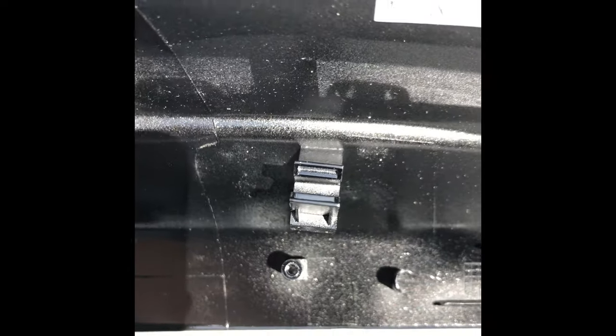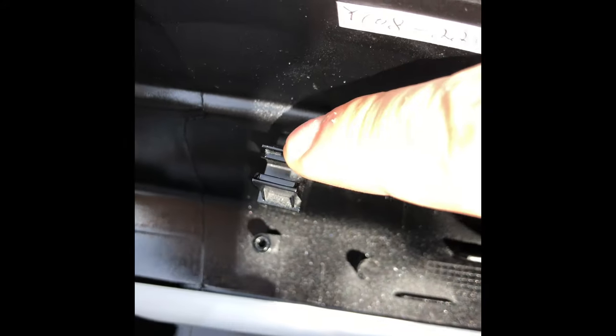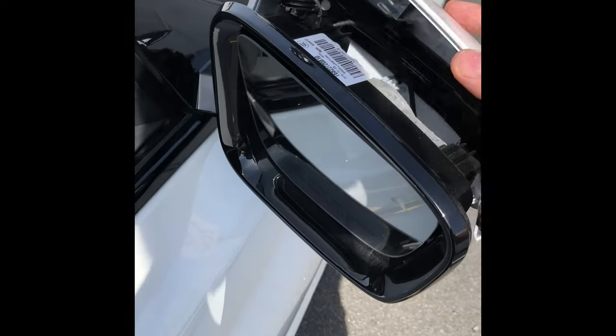Going back to the mirror cap — there's clip one and two. You're going to push the top of this clip up, this one down, this one up, this one down. Now that I have the mirror cap off from those two clips, we move on to the next step.